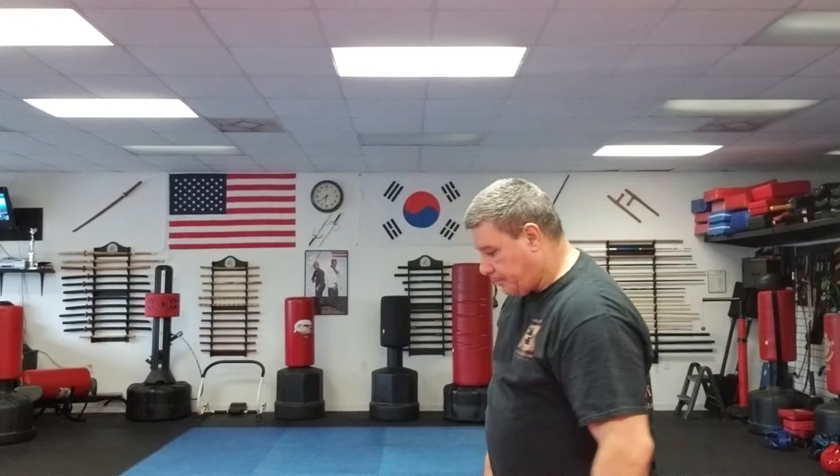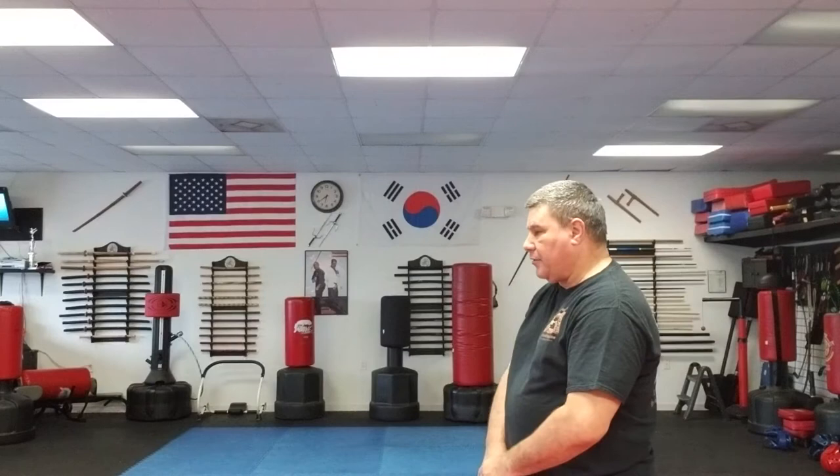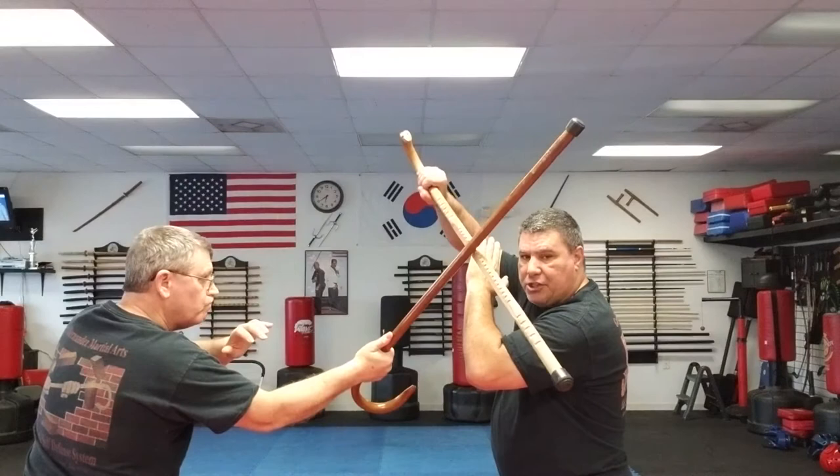One of our students, Mr. Bob Kelly, is going to help me demonstrate. I'm going to stand here and let him swing at me so you can understand where his target is going — either my head or my collarbone, just like that. So as he does that, I'm going to block it just like this.